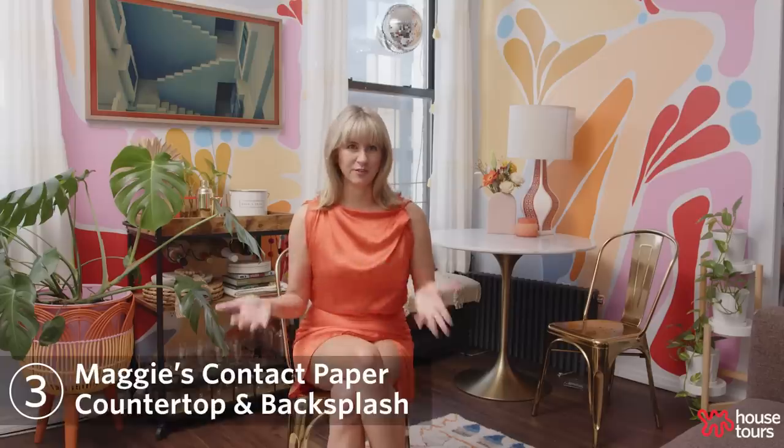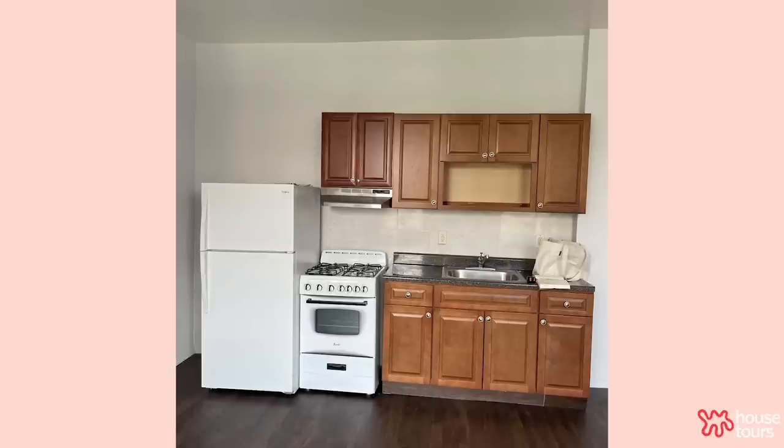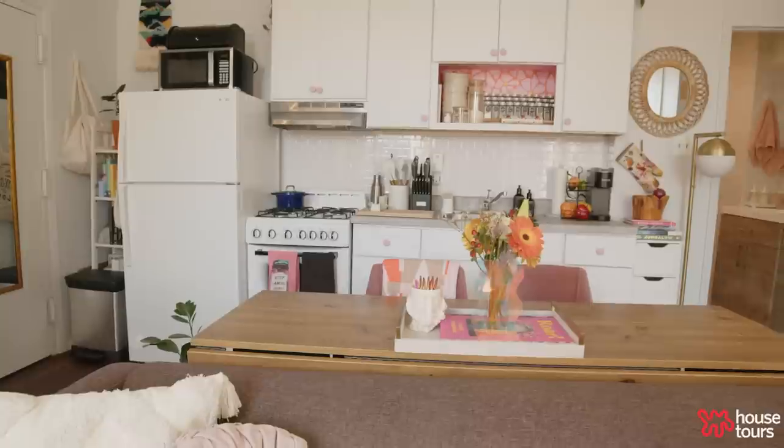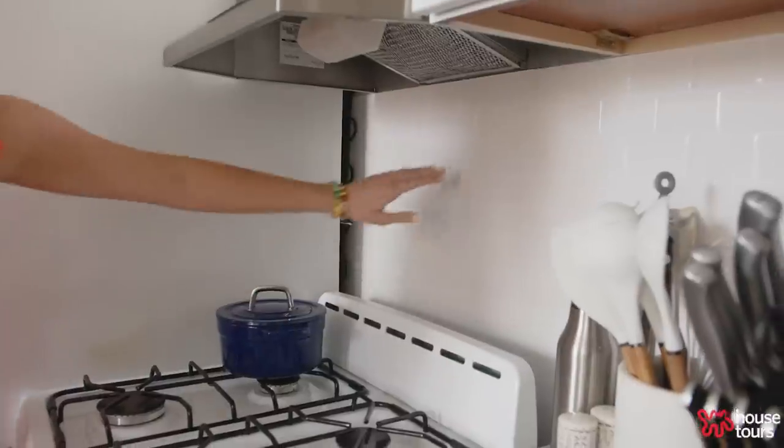I loved how the rest of my space was turning out but I really hated the kitchen, so it became a huge DIY undertaking. I decided to use a faux wood white contact paper for the cabinets.